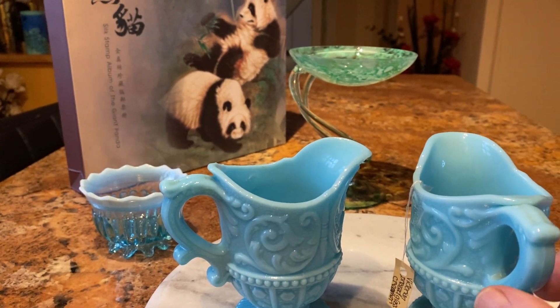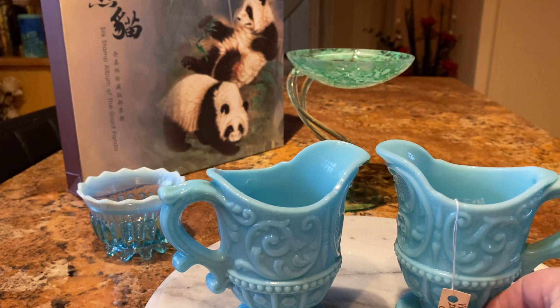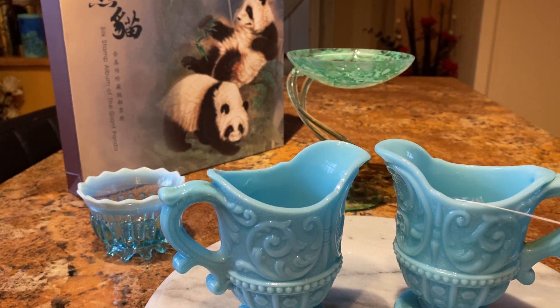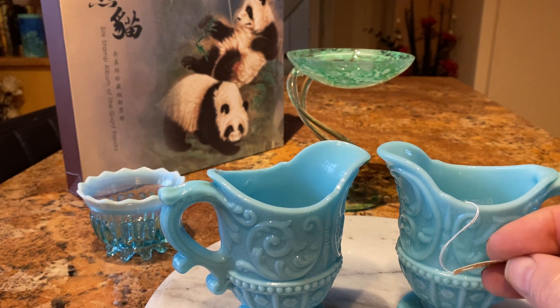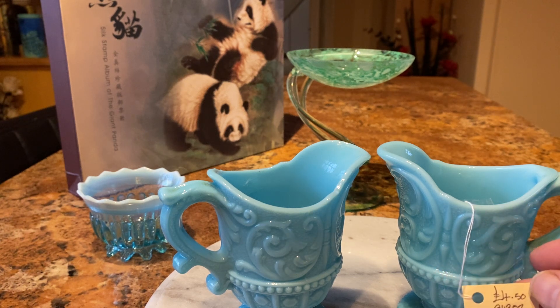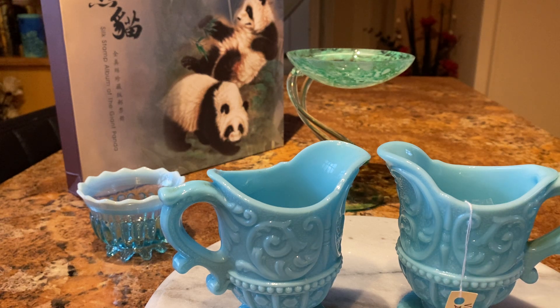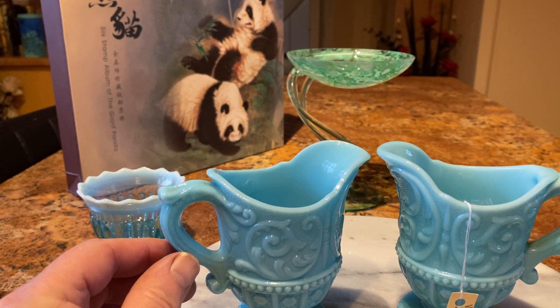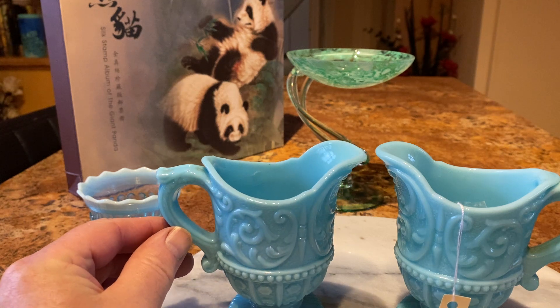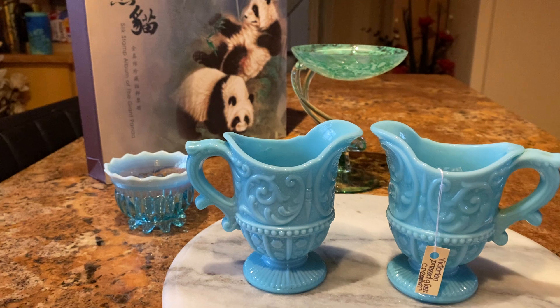It's milk glass, so it's not see-through, but a very nice pattern. Victorian pressed ceramics. And you can see it was £4.50 for two, and he was doing it for half price, so I got these for £2.25. They're not my usual style, but I do like them. I think they've got a certain quality about them.